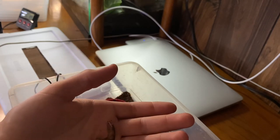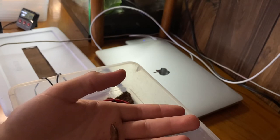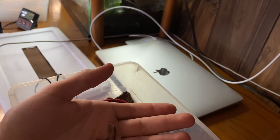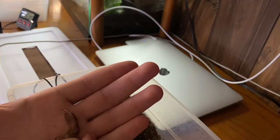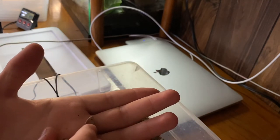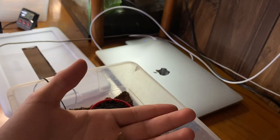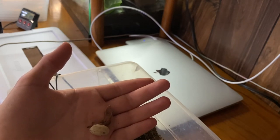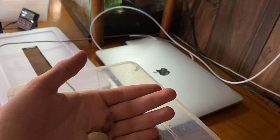So I went ahead and looked it up, and I noticed that I shouldn't have messed with it until it cracked the egg. Once it cracked the egg, I should have immediately gone ahead and opened it further — maybe with a razor blade, just finished cutting the egg — so then it could get out and start breathing right after.